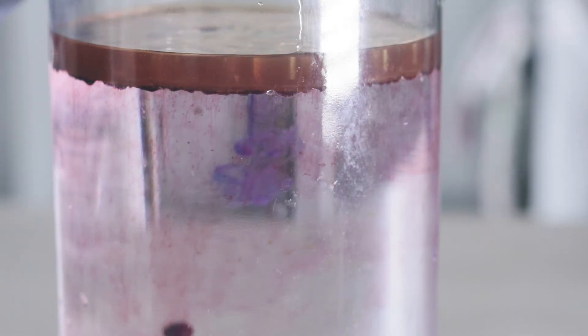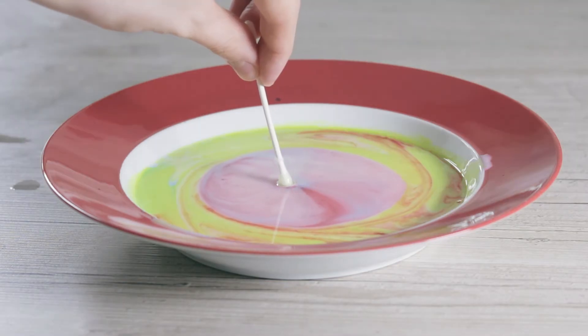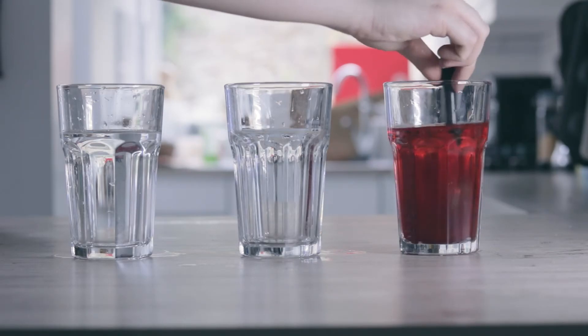These three food colouring experiments are really easy to do at home with just a few household items. I'll put a full list of what you'll need in the description.